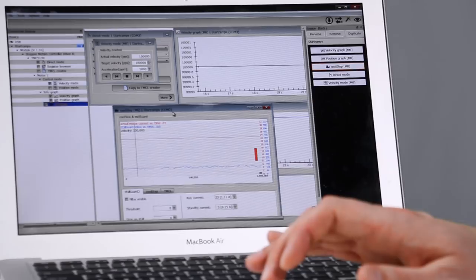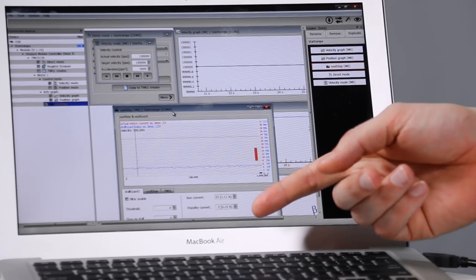Over here in the CoolStep window you can change the maximum current that will be used when actively running as well as when it's on standby. However, with CoolStep if your load isn't as large the TMC5130 will use less current to move the stepper motor, which means less heat and higher efficiency.